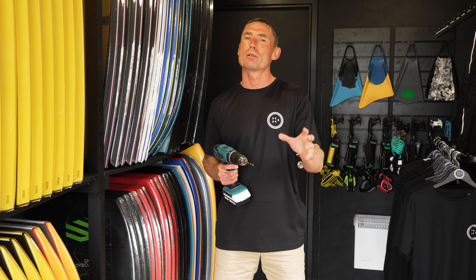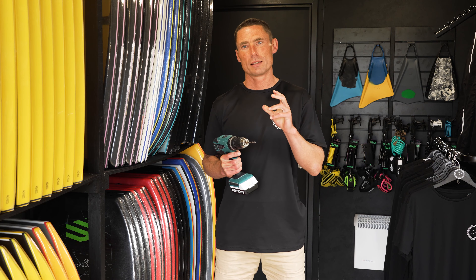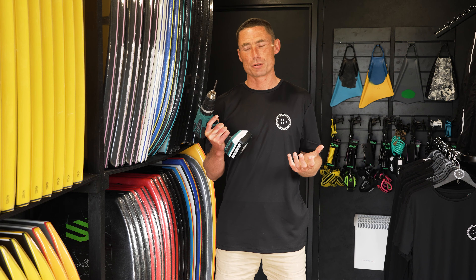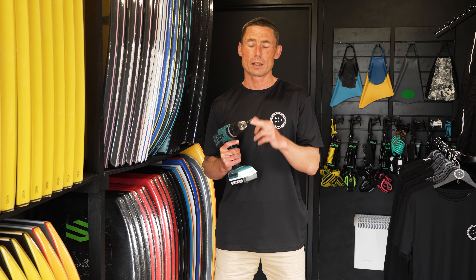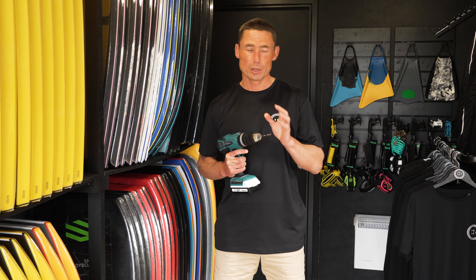I've done a previous video where I showed you how to plug it with a Pozi screwdriver. This is the pro DIY version — all you need is any normal electric drill and a 6mm drill bit. You don't really need to worry about whether it's for metal or wood; it will go through.